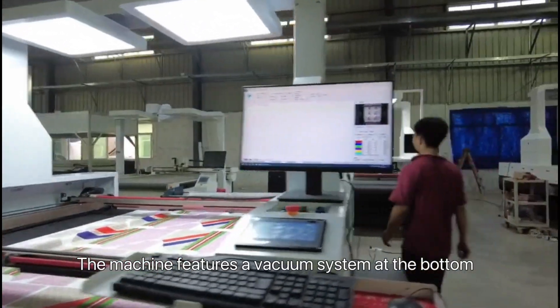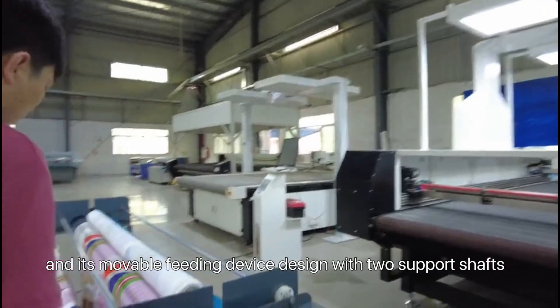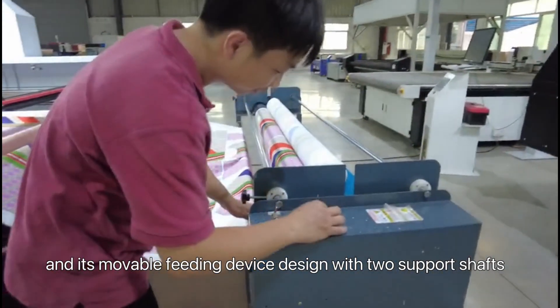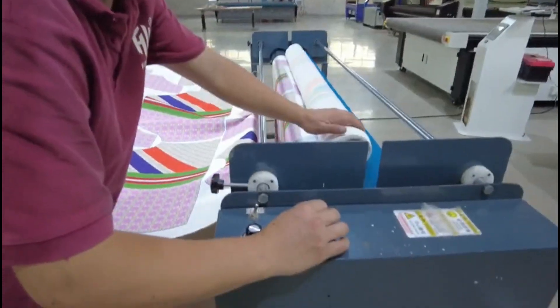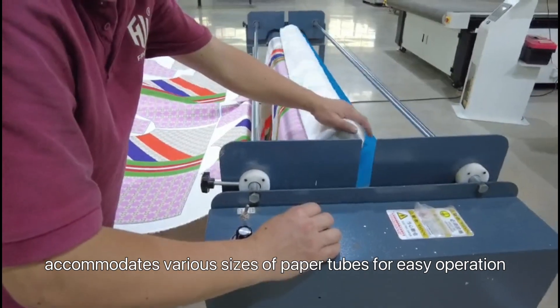The machine features a weighted base at the bottom, and its movable feeding device, designed with two support shafts, accommodates various sizes of fabric rolls for easy operation.